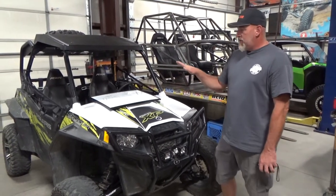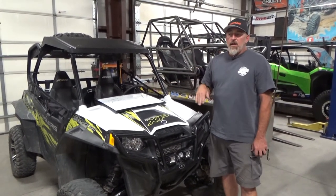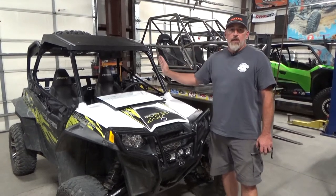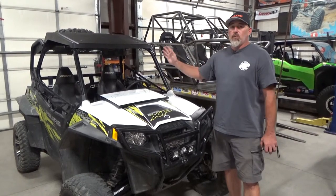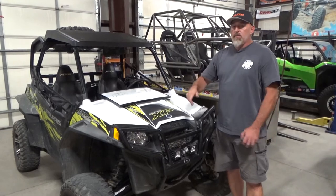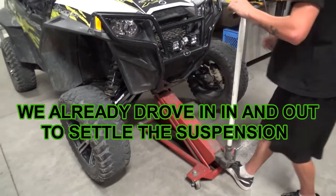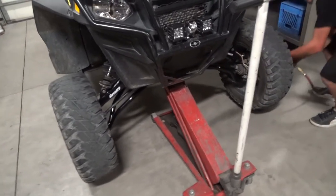The first step — one of the most important in an alignment — is making sure your ride height is set right. You can't jack it up and then try to set it down and align. The easiest way is to keep it on perfectly flat ground and drive it back and forth three or four times, especially if you did some work to it, just to make sure the suspension is settled at ride height. From there, we're going to get the front tires and rims off.